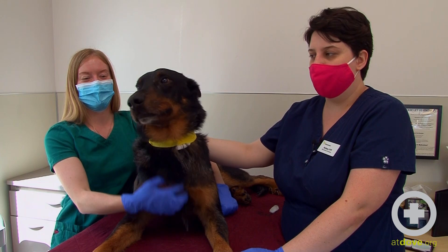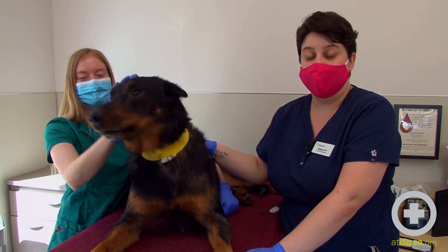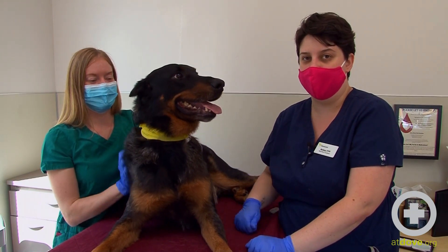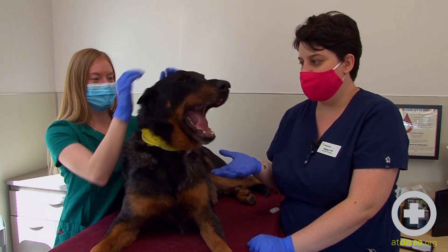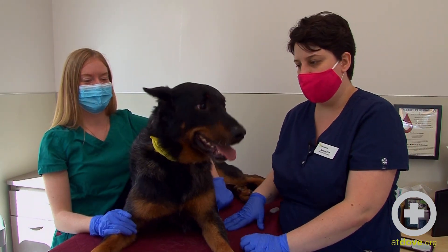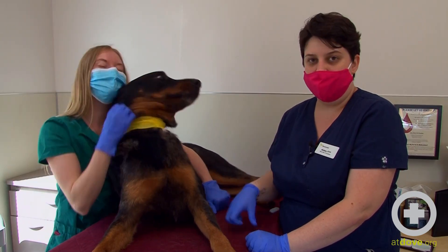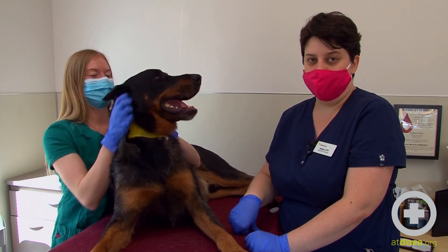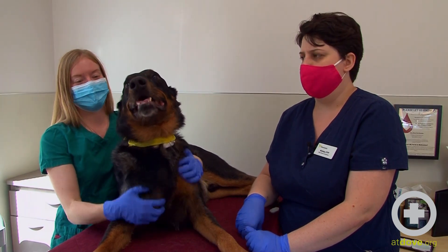At Dove Lewis, our donors can start donating between one and six years old and they can donate until they're nine. They have to be over 55 pounds to donate, because we take a certain percentage of their blood based on the bags we use. They have to have a good personality — obviously Aegis was not upset about being here and laid still with no problems. They have to be healthy, up to date on their vaccines, and they can donate up to every two months. We try to get them in at the eight to twelve week mark routinely for donations.